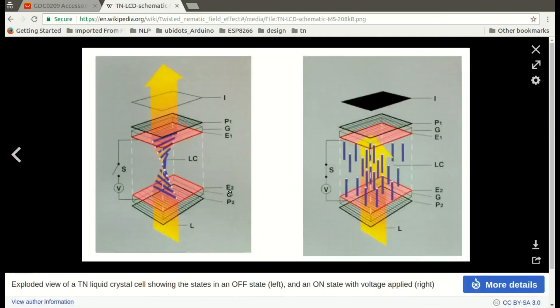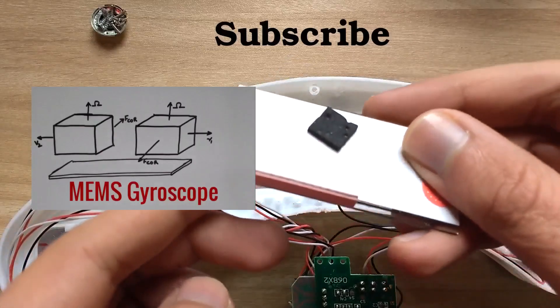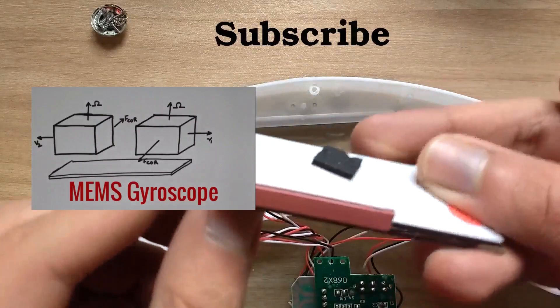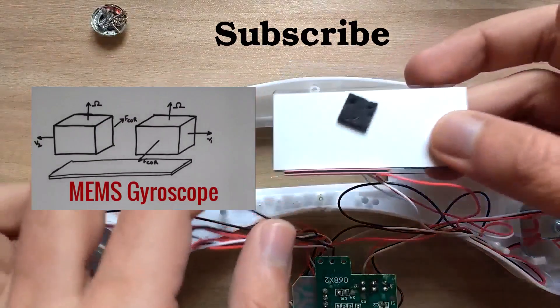I have put a link in the description if anyone is interested in more details on these LCDs. That's all for this video — this was my first teardown video, so let me know how it was in the comment section, and I'll see you next time.